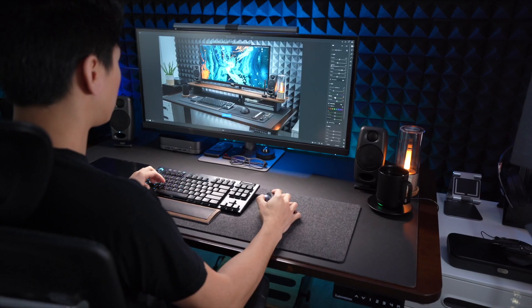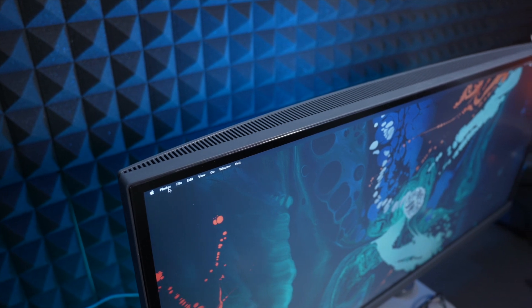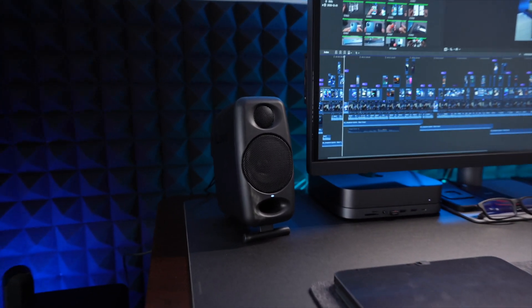In terms of build quality, this monitor is really decked out and feature-packed. I really have no complaints about it — everything feels really premium — except for the built-in speakers. They sound worse than my iPad and I don't know why they included them. So if you're a video editor, be prepared to use headphones or get external speakers.